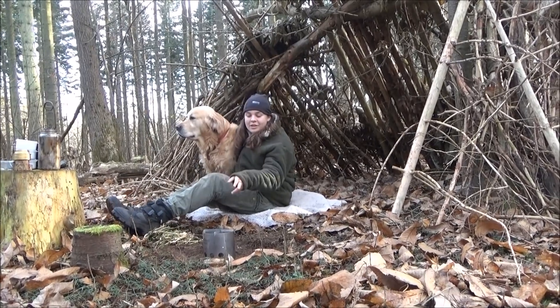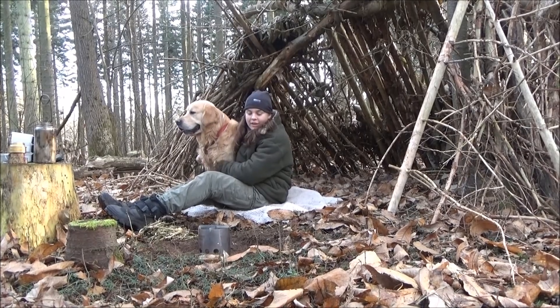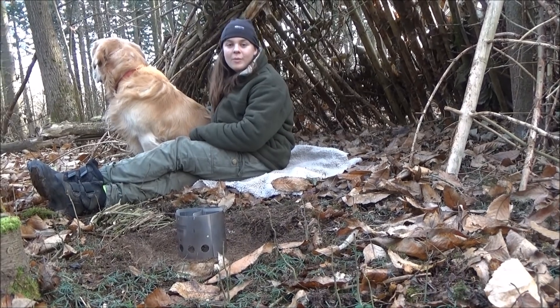Hi guys, today I'm going to be using this little Bug Junior Stove, which is recommended by Ray Mears and you can buy it off the Woodlore website.